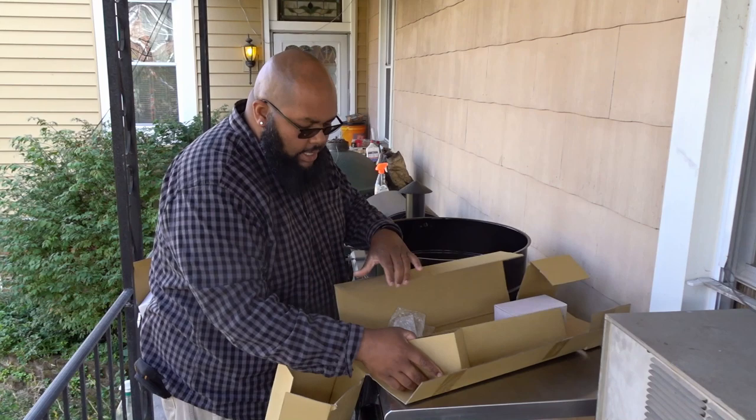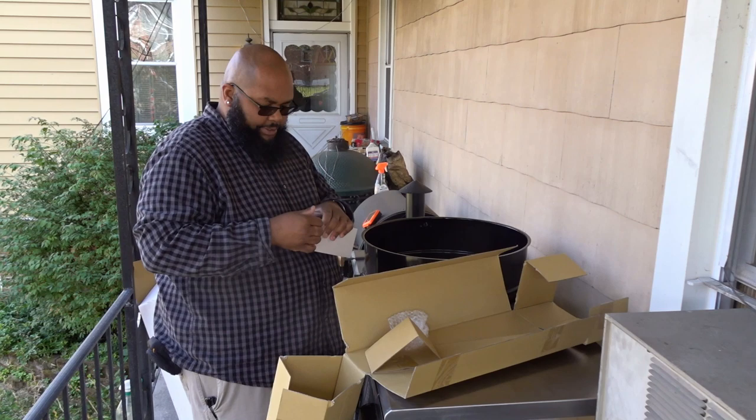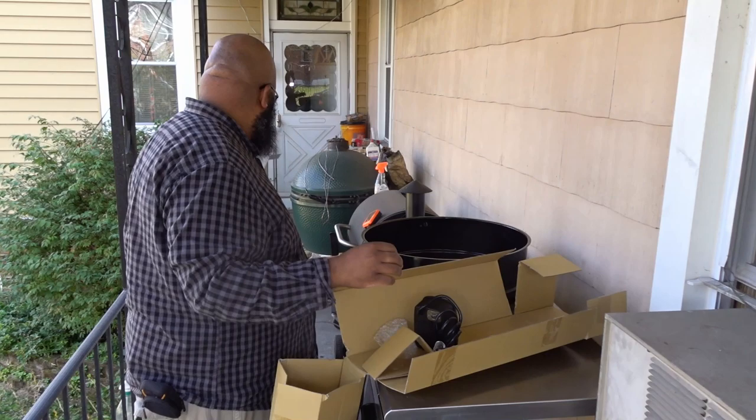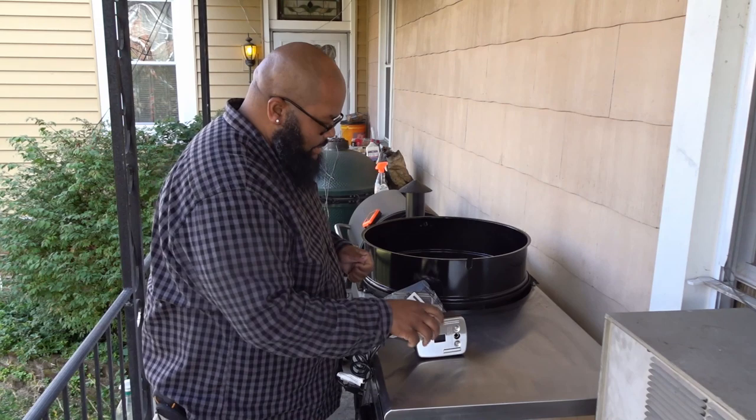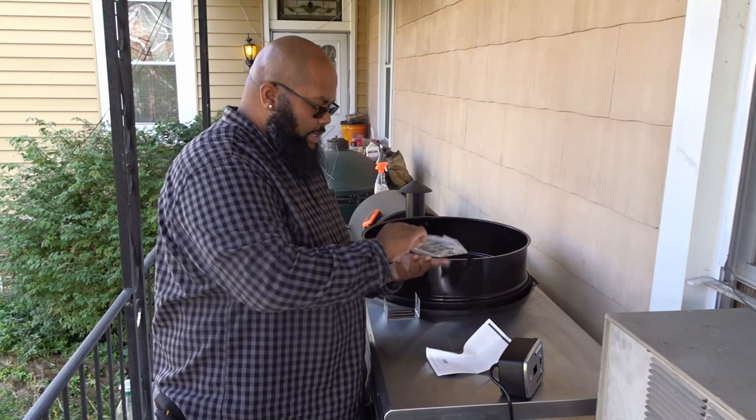I do have to assemble some stuff. Oh, here's the motor — outdoor rotisserie drive motor.